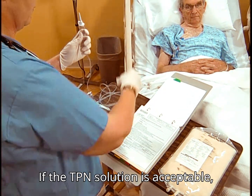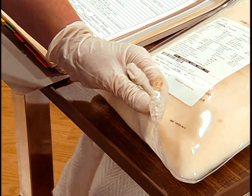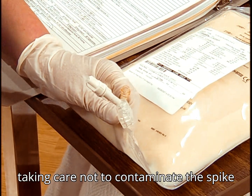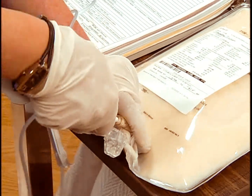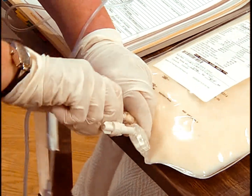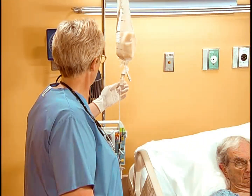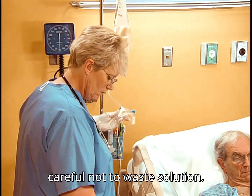If the TPN solution is acceptable, connect it to the IV tubing and filter, taking care not to contaminate the spike or bag port. Now prime the tubing, being careful not to waste solution.